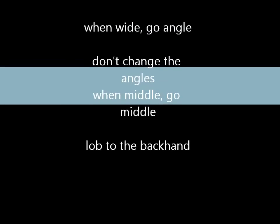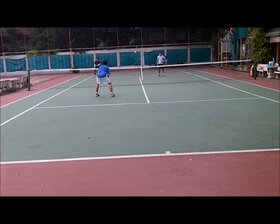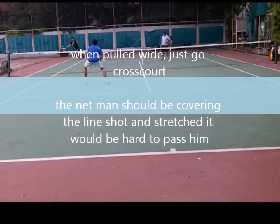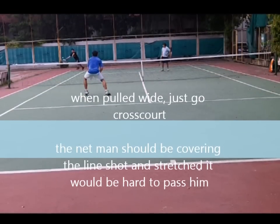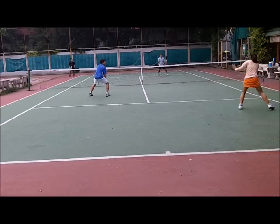Simple rules: when you're wide, go angle, don't change the angle, and lob with that. When you're wide, just go back cross-court — that man must be covering the line, so go cross-court to stay safe.